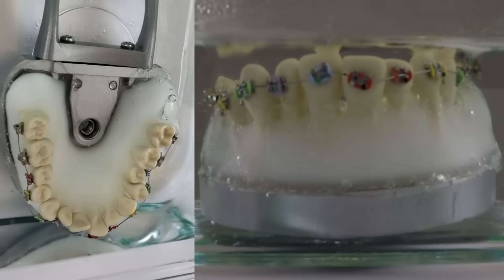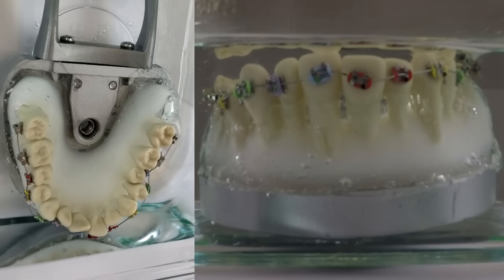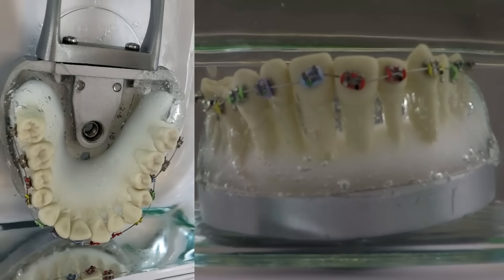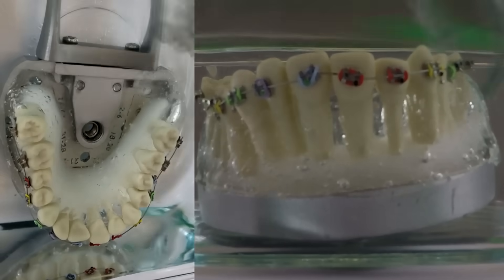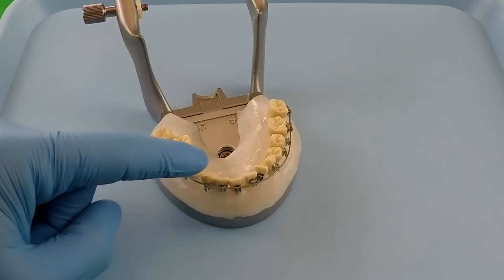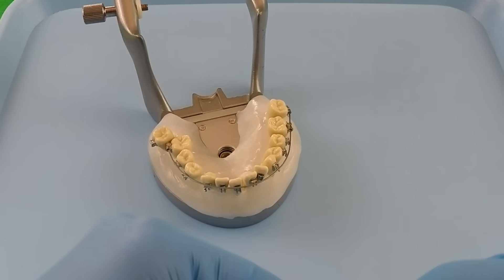Next we move on to the upper model — same thing, we put it in the hot water. You'll see the white plastic start to go clear as everything softens up, and when the material gets soft enough the teeth start to unravel and un-crowd. Notice how they're not perfectly straight yet, and that's okay. We started out with a really light wire first, and whenever you go see your orthodontist they take your wires out and put new wires back in.